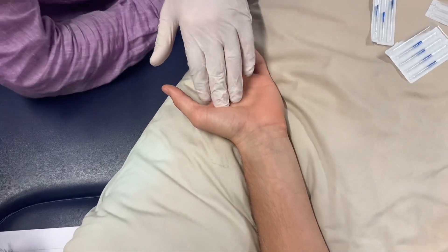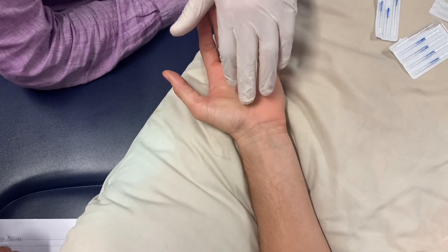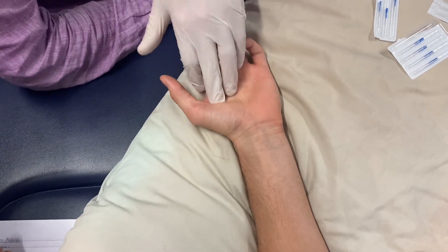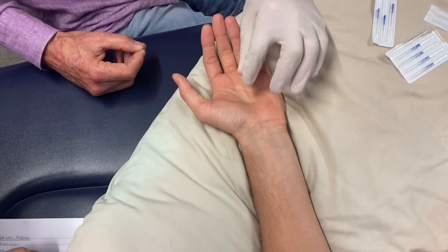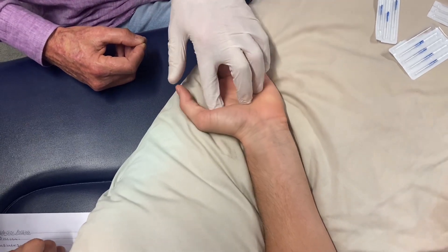Adductor pollicis. Transverse head and an oblique head. Comes from the middle finger, the shaft of the metacarpal bone, and goes across to there.